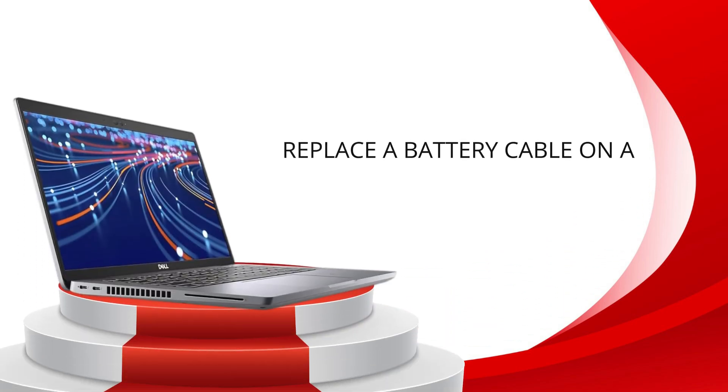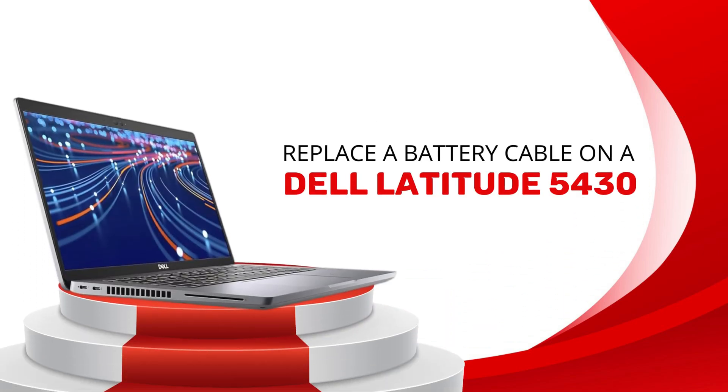Hello everyone, today we are going to replace a battery cable on a Dell Latitude 5430.